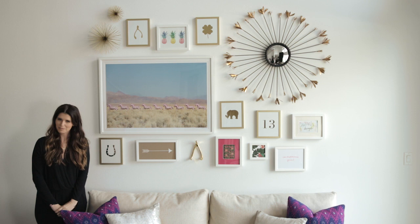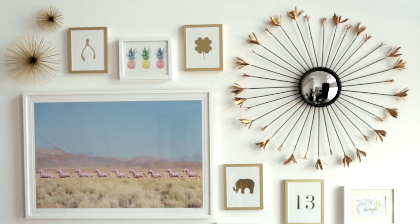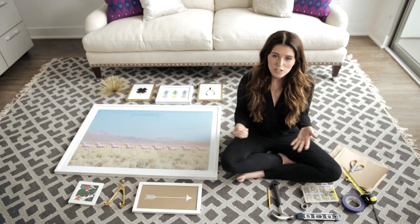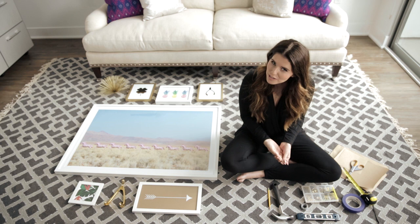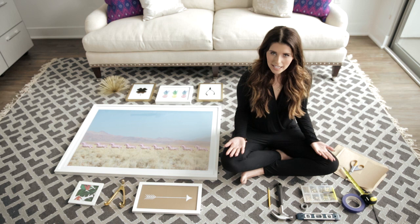Hi guys, it's Katherine Schwarzenegger, and for this week's episode of Ask Cat I'm going to show you how to get this amazing gallery wall. I just moved into my apartment and I have this big wall space, so I thought it'd be cool to hang a gallery wall incorporating a bunch of different pieces of artwork I already own. I enlisted the help of my friend and founder of Lulu and Georgia, Sarah, who offered some amazing prints and advice on how to hang a gallery wall.